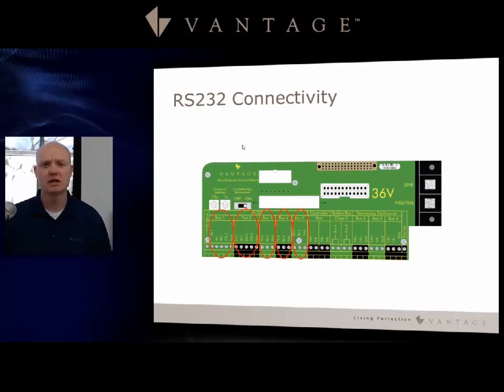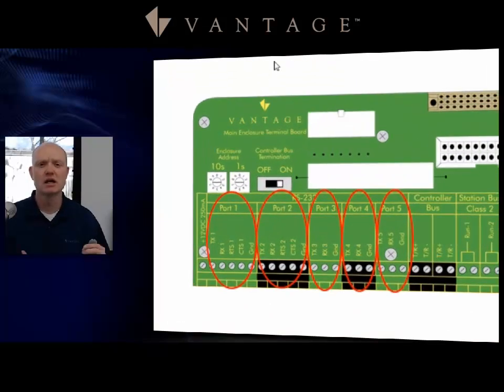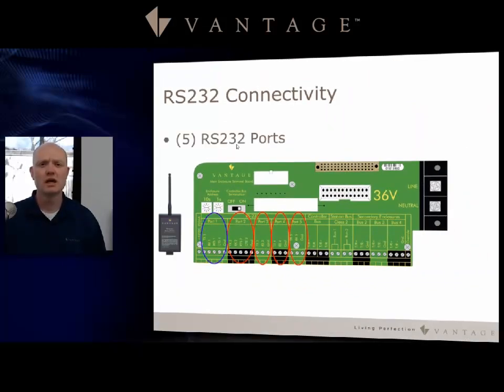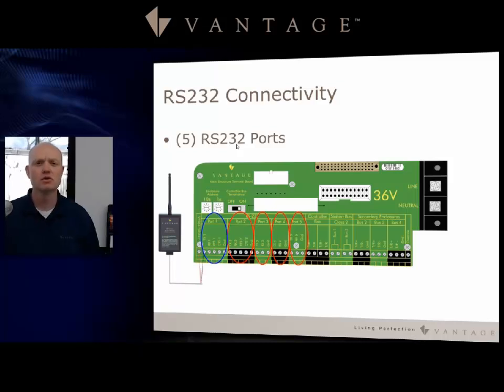Let's look at connectivity. It is an RS-232 connection. We have five RS-232 ports on the Infusion controller terminal board. You'll notice that the first and second positions have a couple additional termination pieces — the RTS and CTS connections.